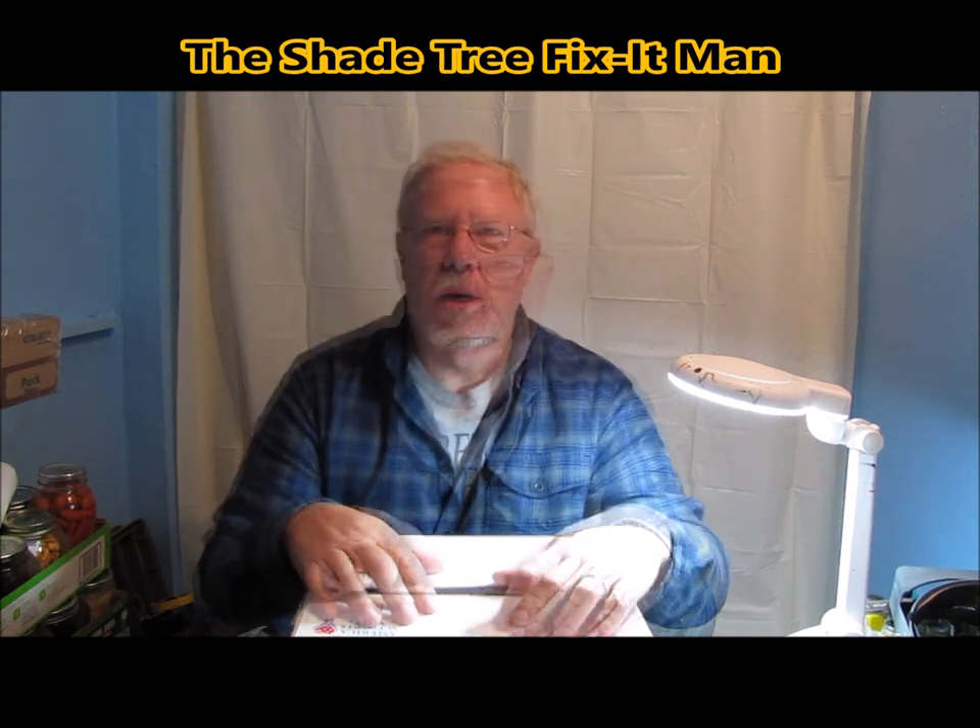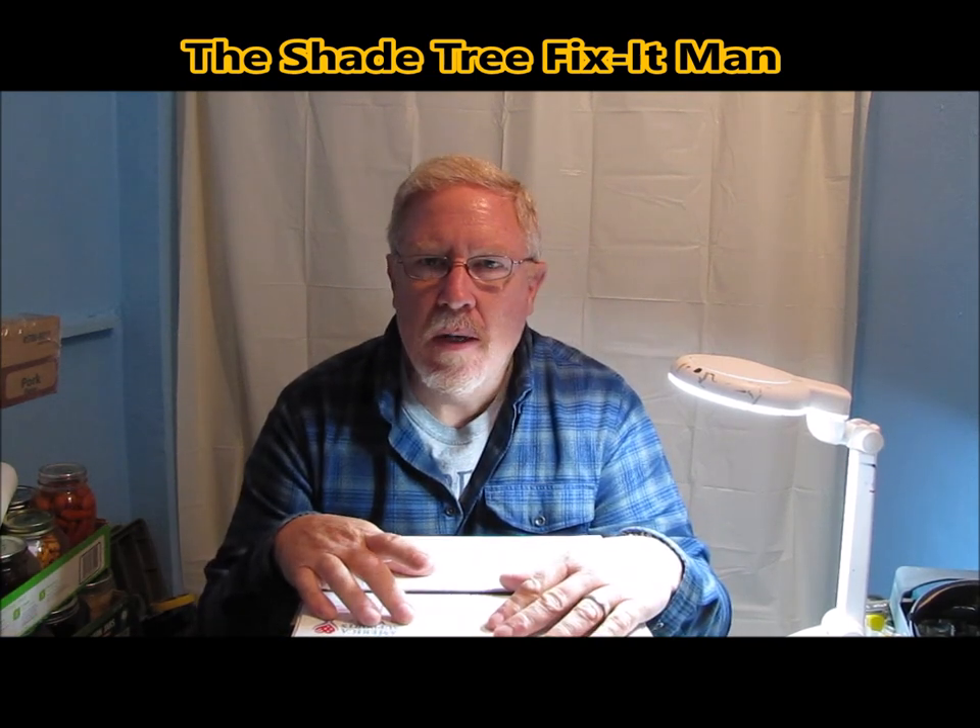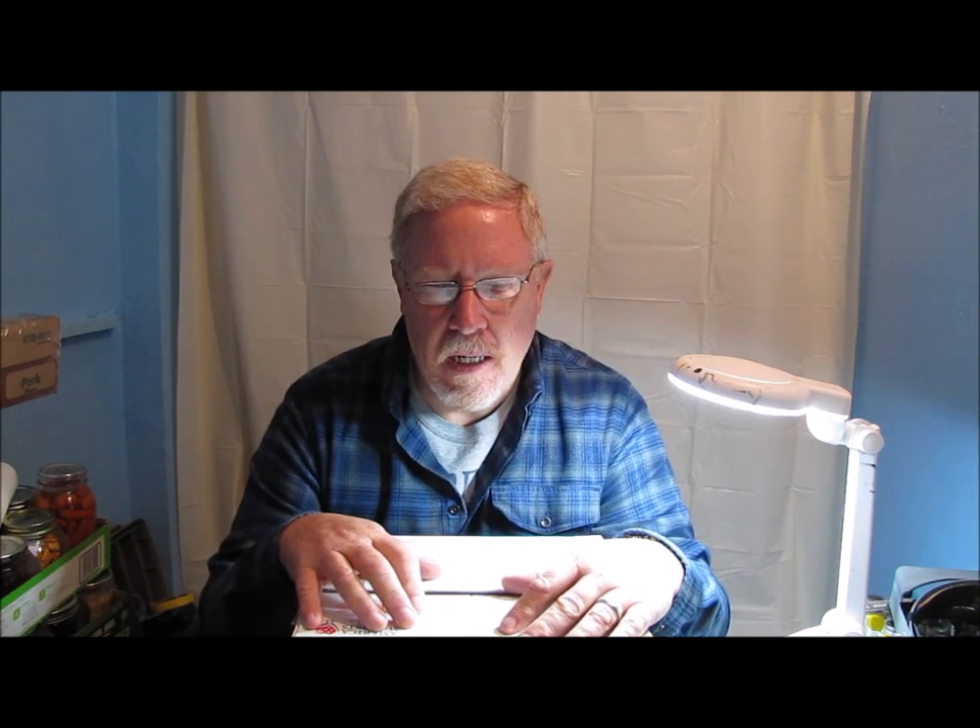I got a special mail call today. A little back story on this mail call — I got an email from the Shadetree Fix-It Man. He said that he had a 1/72nd scale F8J Crusader model that he's been meaning to build for a while. He knew that I have built Navy aircraft in the past, and he contacted me and asked me would I consider building the kit for him. And of course I told him yes, absolutely.